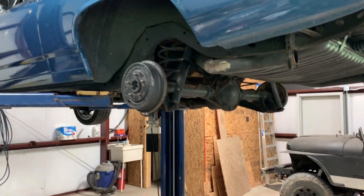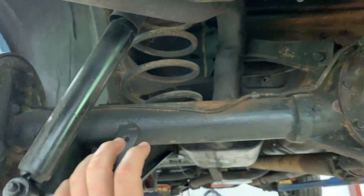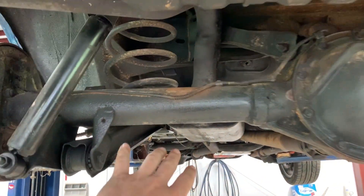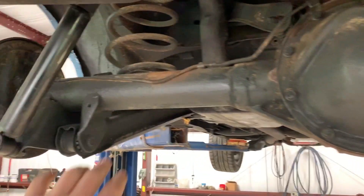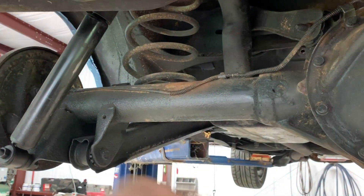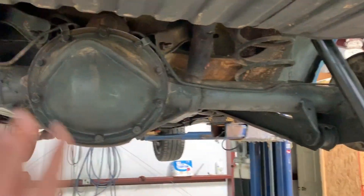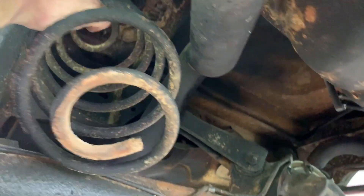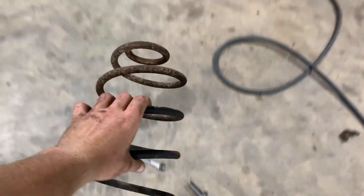While that PB Blaster is penetrating, we're going to remove the shocks first. That'll allow the side to droop enough to get that spring out. We're going to do one side at a time - if you remove both at the same time, the axle will shift forward and we don't want that. All I did was remove the shock bolts up there and basically wedge down on the axle, and the spring pops out just like that. Basically one second of operation.